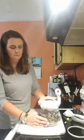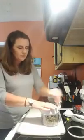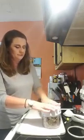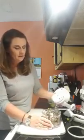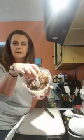We're going to process just a little longer to get it as fine as we want. See how nice and fine all those ingredients are in there now.